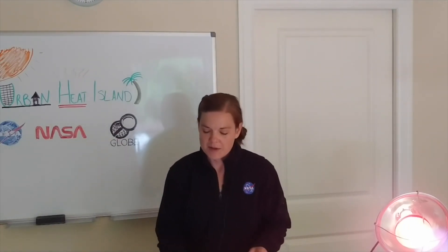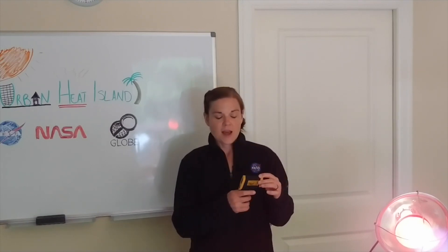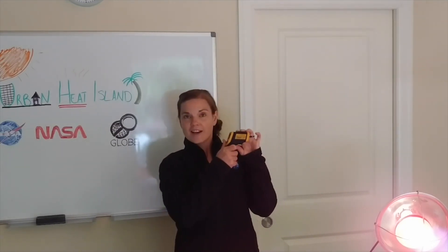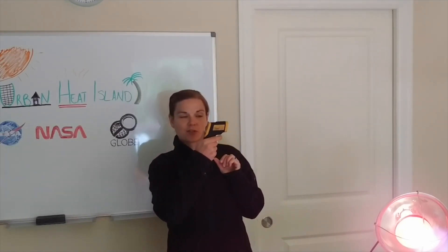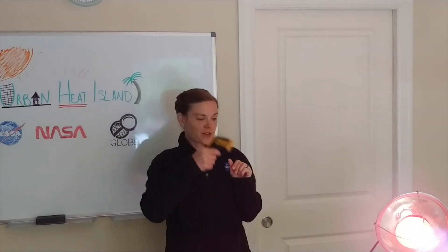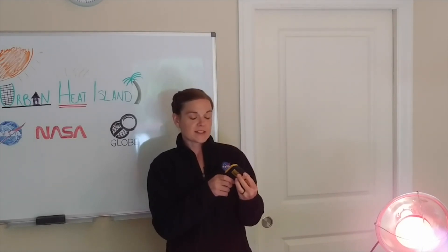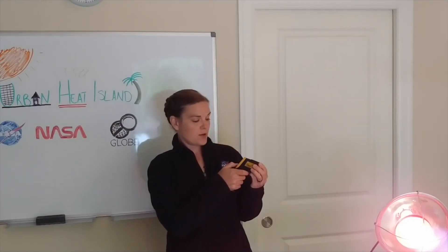To do today's experiment we are going to need an infrared thermometer just like this. You can order these online or pick them up from a hardware store. It looks kind of like a squirt gun — all you have to do is push the trigger, point it at different objects, and it'll tell you the temperature on the display on the back. I have mine set to Fahrenheit, but you can also use degrees Celsius.